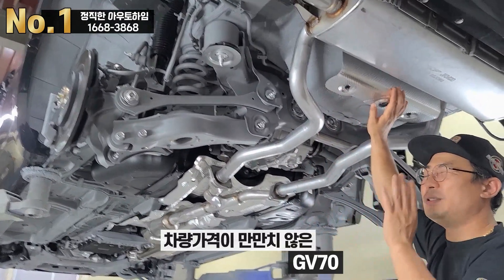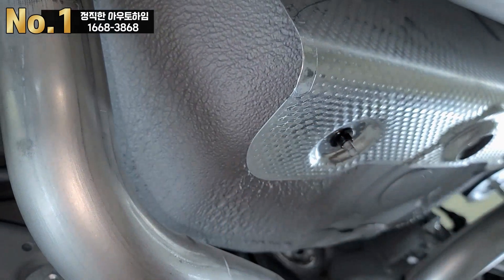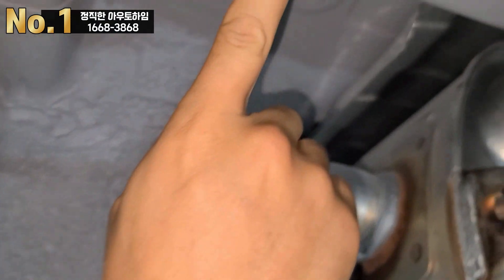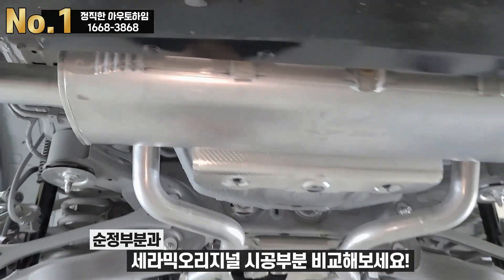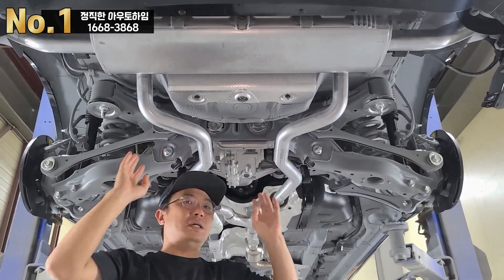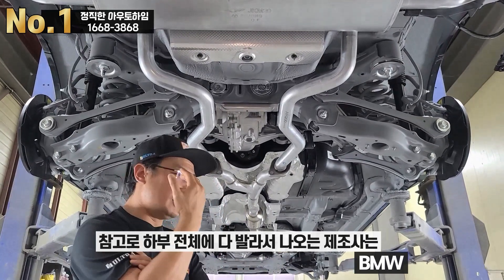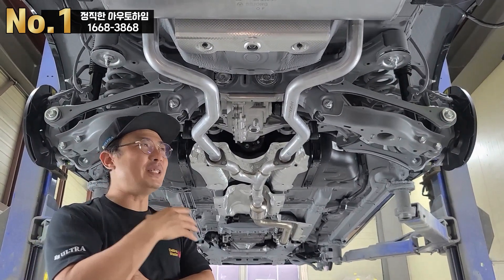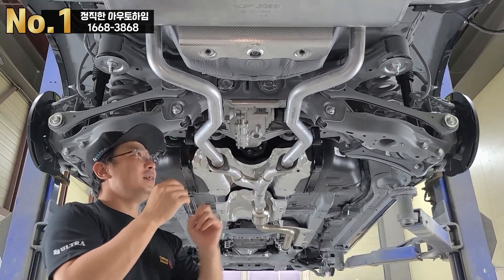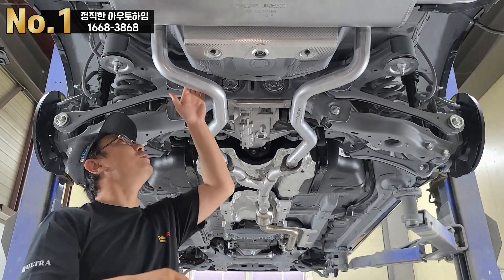이 GV70, 차량 가격도 단가가 있죠. 이 사이즈에 옵션을 비교하자면 스위치 차량과 비교해도 잘 나왔어요, 박수 칠만 합니다. 근데 하부의 이런 부분들을 보면 조금만 더 해줬으면 싶어요. 리어 쪽이나 하부 전체에 우레탄을 전체 시공해서 나오는 제조사는 사실 몇 개 없어요. 일본차, 영국차, 미국차 다 비슷하게 나옵니다. 하지만 제네시스 브랜드는 고급 브랜드잖아요.